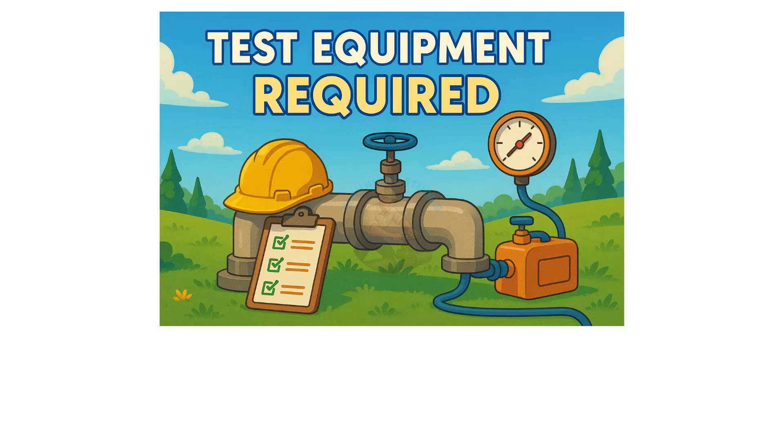Test equipment required: pressure pump, manual or motorized.